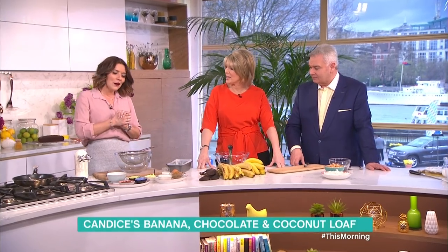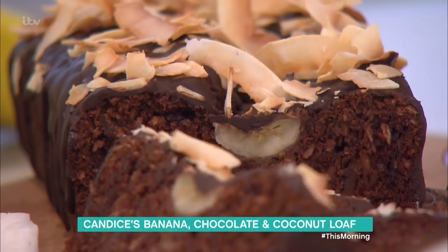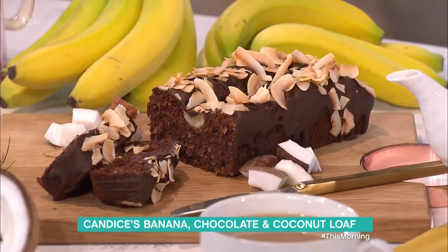Can cake be good for us? Please say yes! Good for the soul, yeah, makes you feel good. And that is what I'm going to do today — we've got fruit, banana, coconut, chocolate — double chocolate in fact. Really, really simple, easy weekend recipe and I'm going to show you how simple it is.